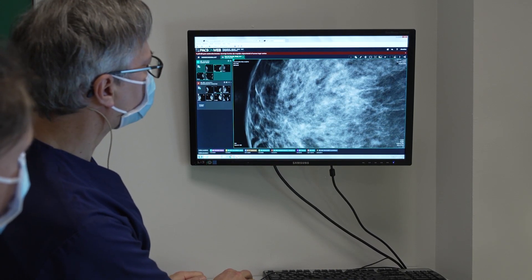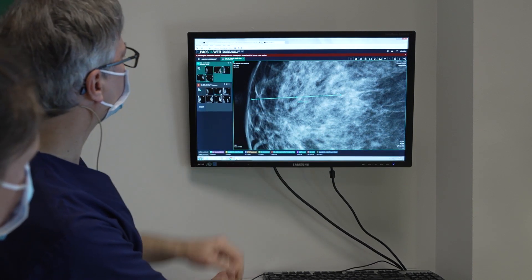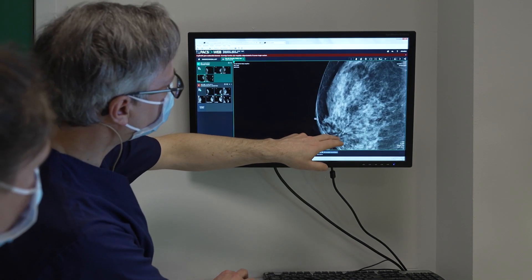Before starting the biopsy, we measure the distance from the microcalcs to the nipple on both the craniocaudal and the oblique view. In our case, respectively 4 and 5 centimetres.